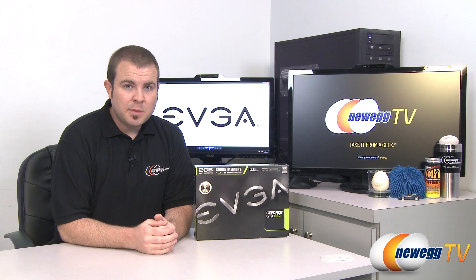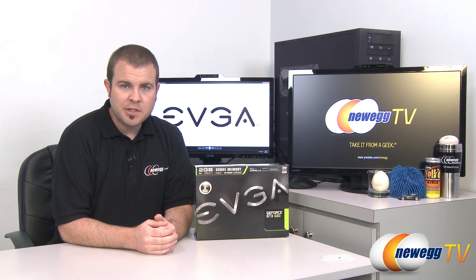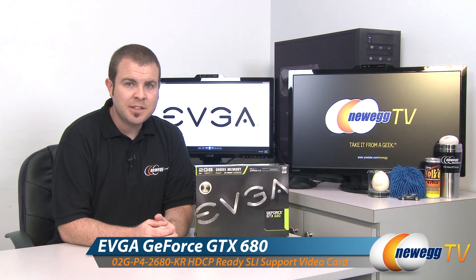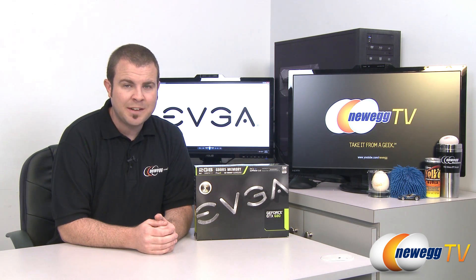Hi everyone and welcome back to Newegg TV. My name is Paul, here to show you a brand new video card with a brand new GPU. This is the EVGA GeForce GTX 680 with the brand new Kepler GPU from NVIDIA.